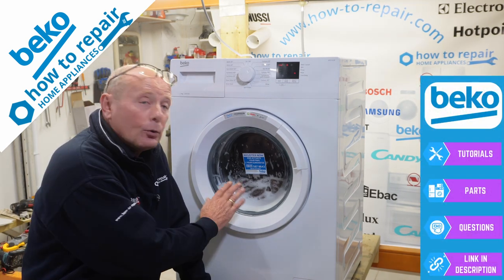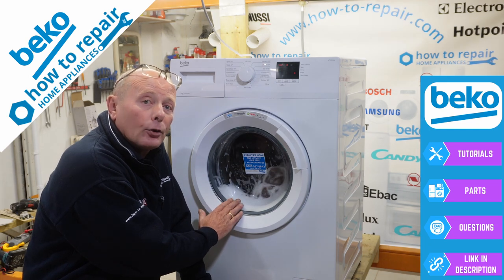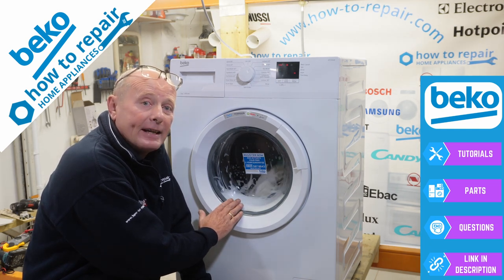Hi, welcome to How to Repair. Is your washing machine overheating on a wash cycle? Or are you finding the clothes coming out of the drum warm at the end of the cycle?